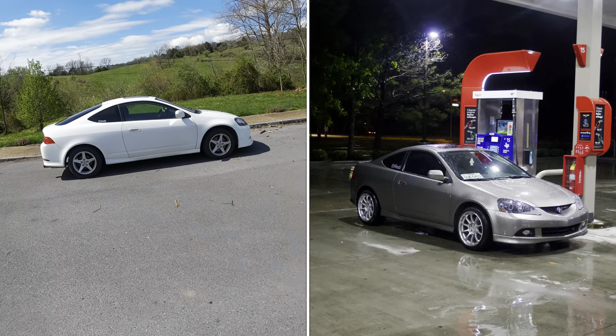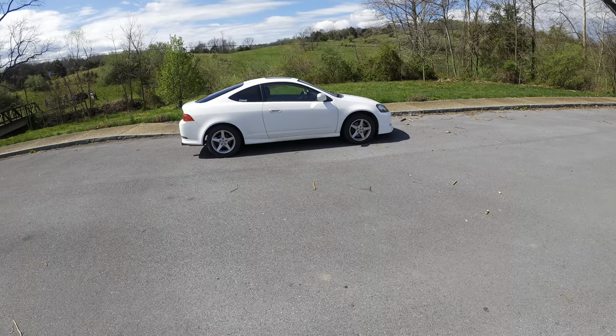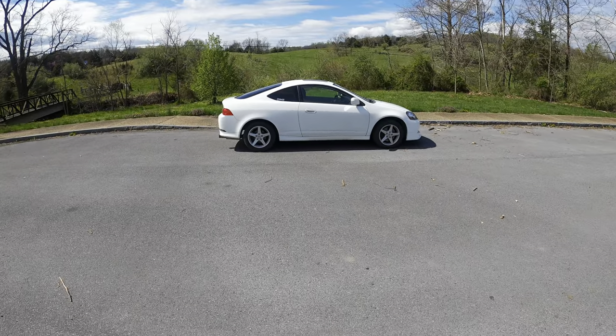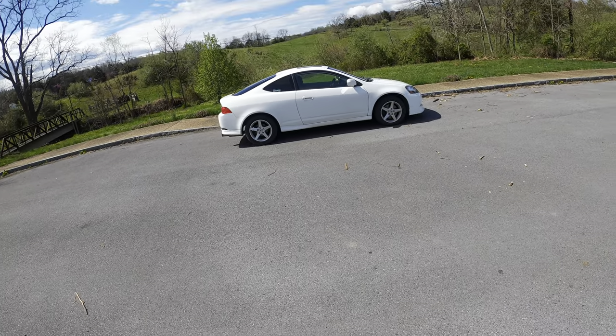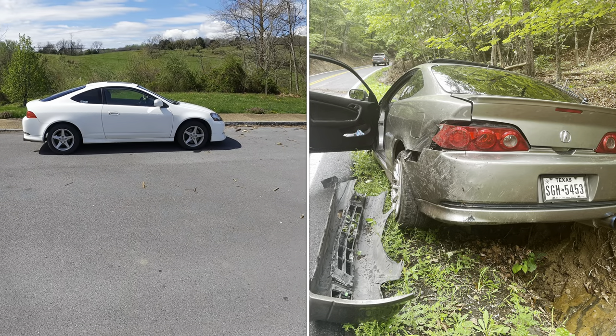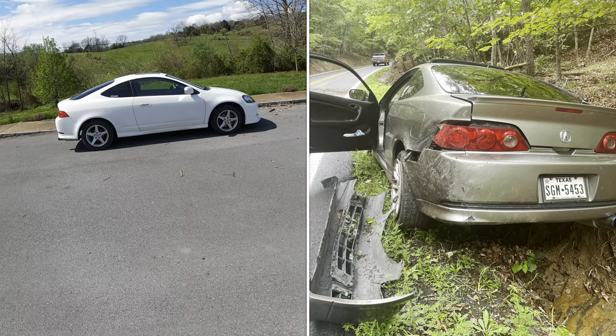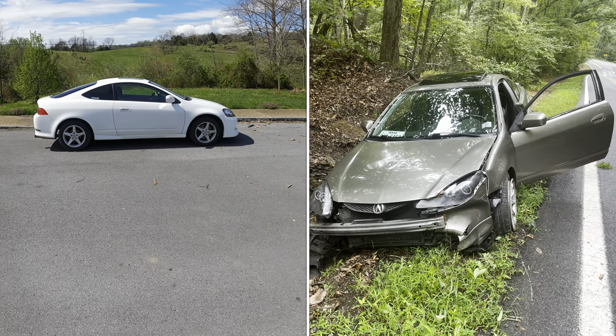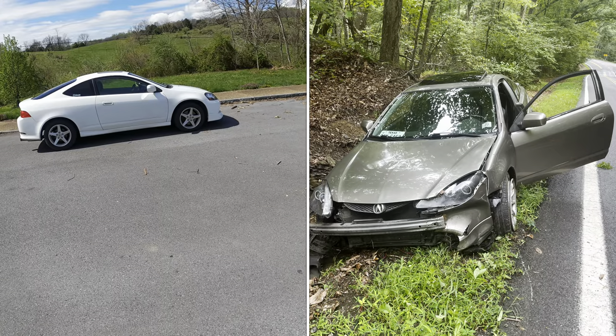I bought it while I lived in Houston about a year ago — well, more than a year ago now. And then I moved back here home to Virginia, and I hydroplaned in the West Virginia mountains, and the back of the car was ruined. The rear quarter panel was smashed in, nothing you can do about that.